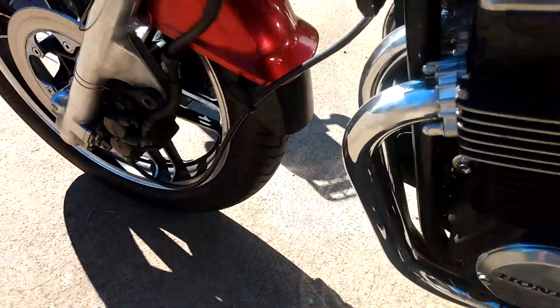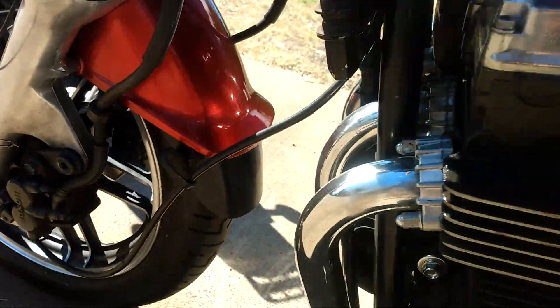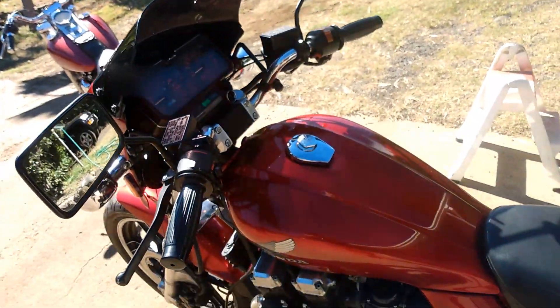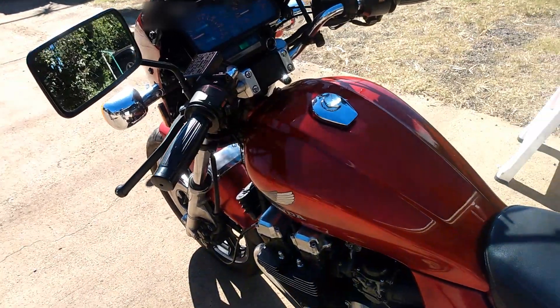Another feature is the motor's rubber mounts here and here. As if four-cylinder motors weren't smooth enough, they went and put rubber mounts on it too. That's kind of nice.